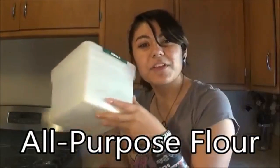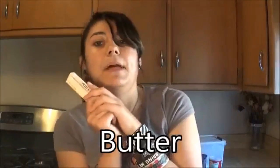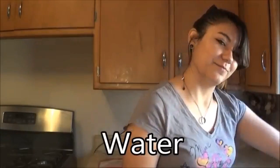For this recipe, you will need granulated sugar, all-purpose flour, Hershey's cocoa, baking powder, salt, butter, vanilla extract, light brown sugar, and water and milk.